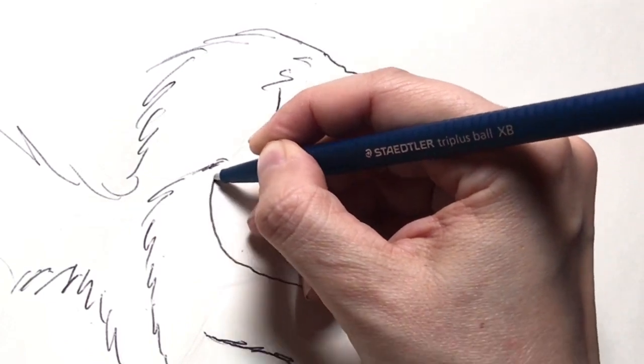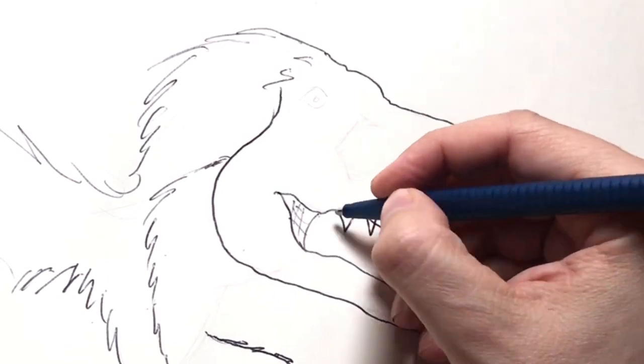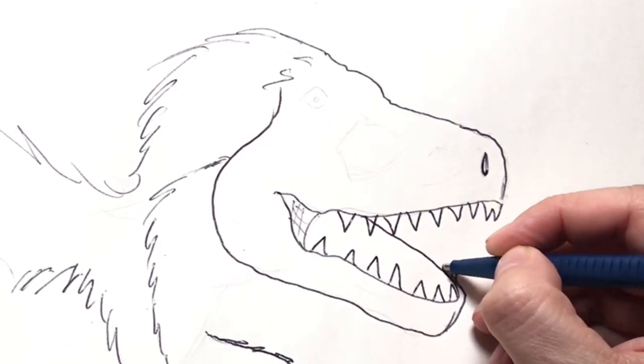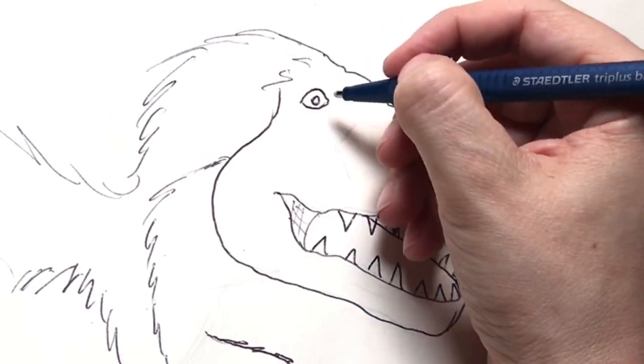Tyrannosauruses should have great big mouths full of super sharp teeth, and this guy is no exception. He needs a name, huh? Stick around to the end of the video and I'll think of one by then — I hope.